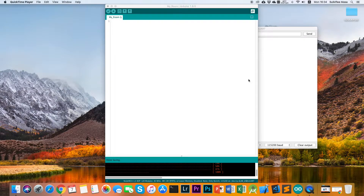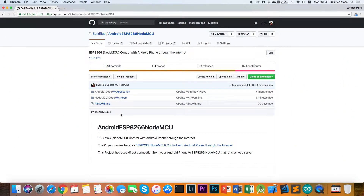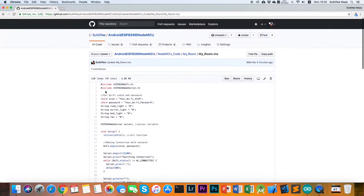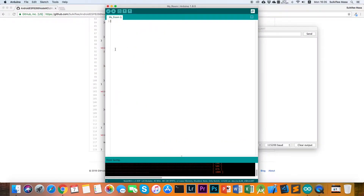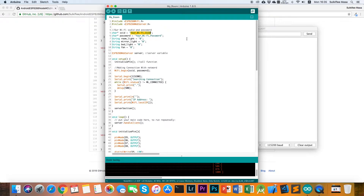Let's go to the code of the project. The link of the code I already put in the description of this video, so just open the web browser and go to my GitHub. In this video we will work with the NodeMCU code, so open the myroom.ino file. Copy or download all the code, then open your Arduino IDE, paste the code, and you have to change the Wi-Fi SSID and Wi-Fi password to match yours.